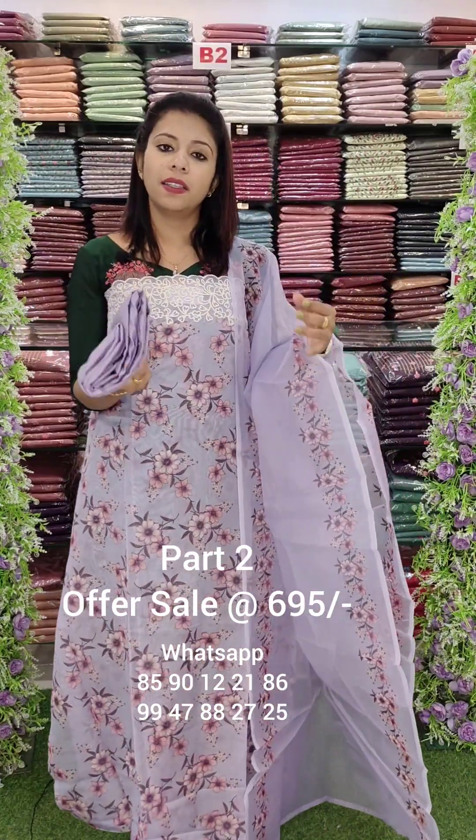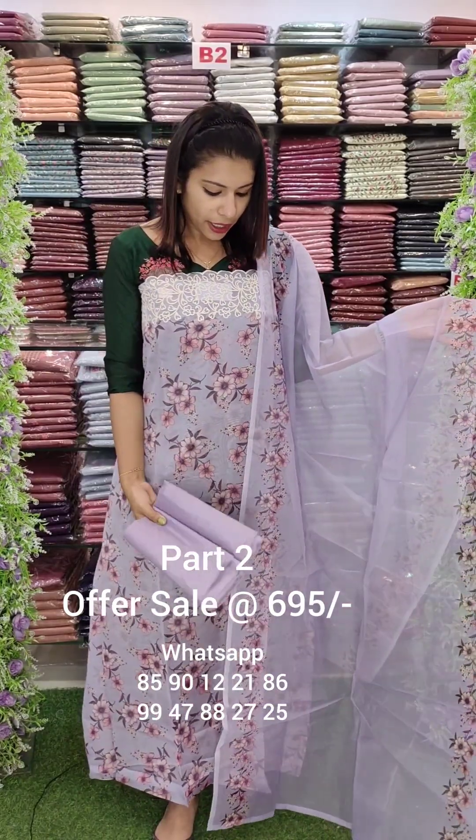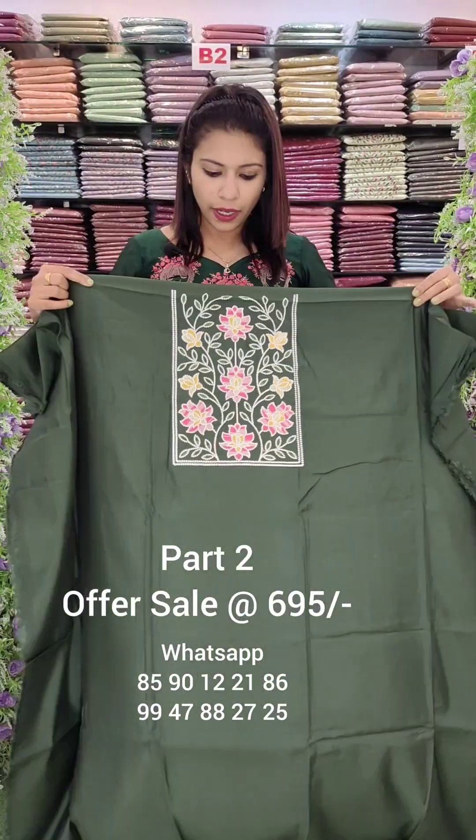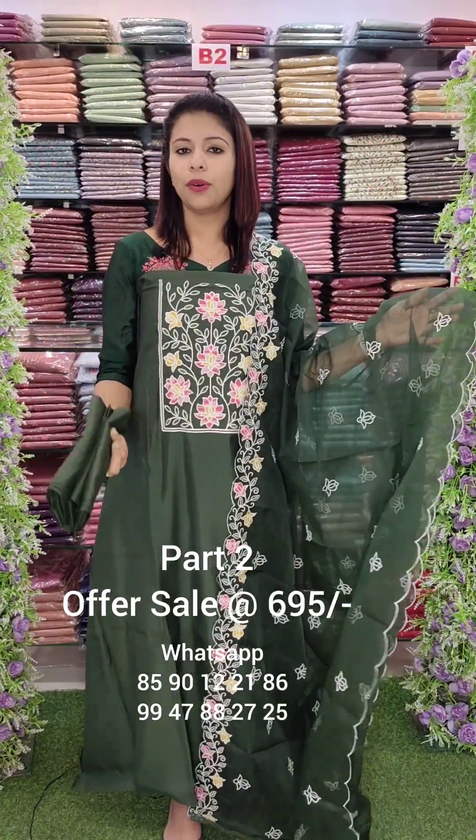This is not old stock from our branches — it is not old stock. This is an offer listing. This is a green shade with multi-colored embroidery work. This is a thick embroidery work. Bottom sand tone of the range is the same.